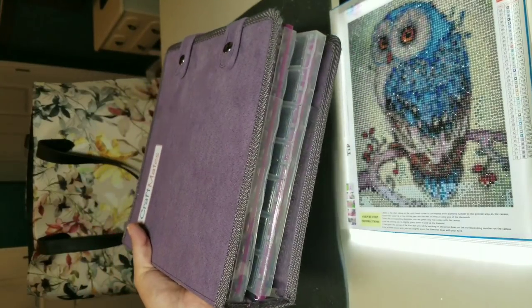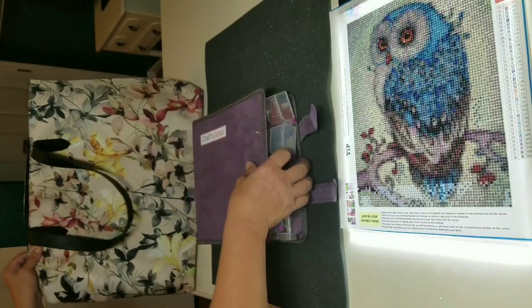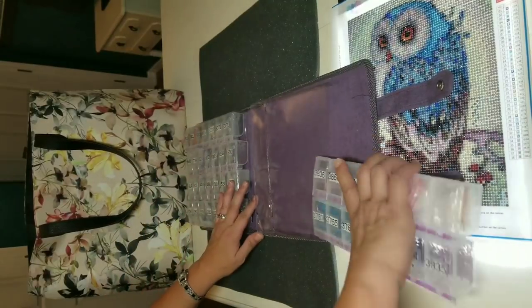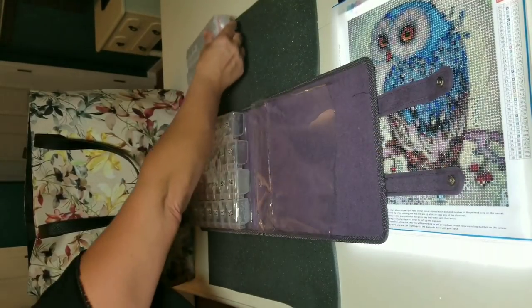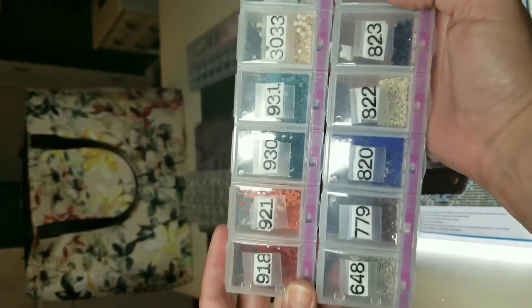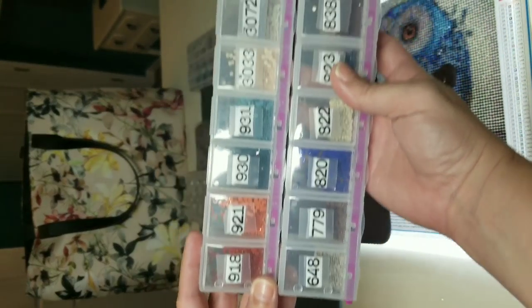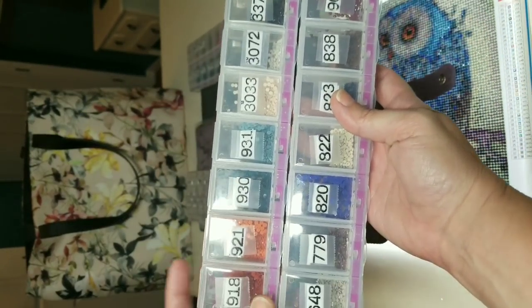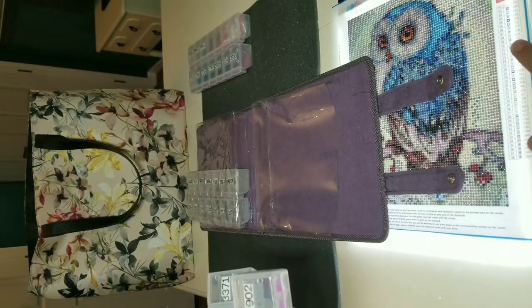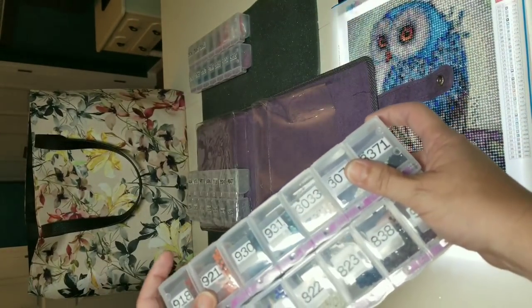But I love this for transporting all the diamonds. I have diamonds inside the packages in numerical order by DMC number, which corresponds to the numerical order along my chart. And I put them in numerical order on my foam sheet.